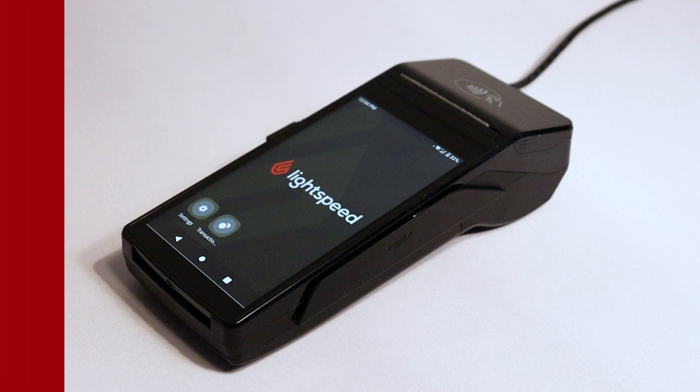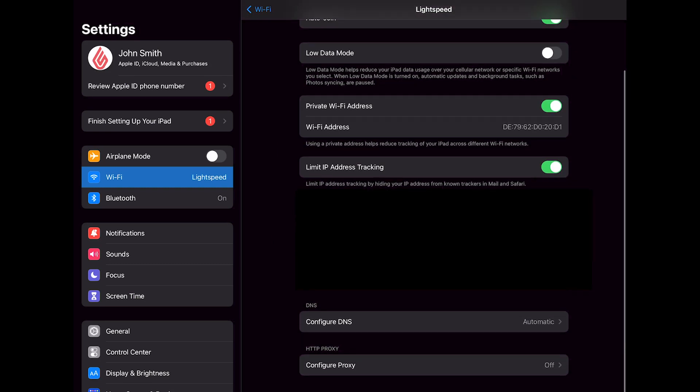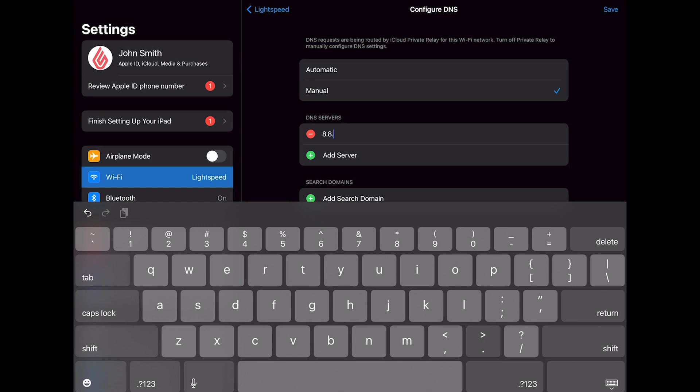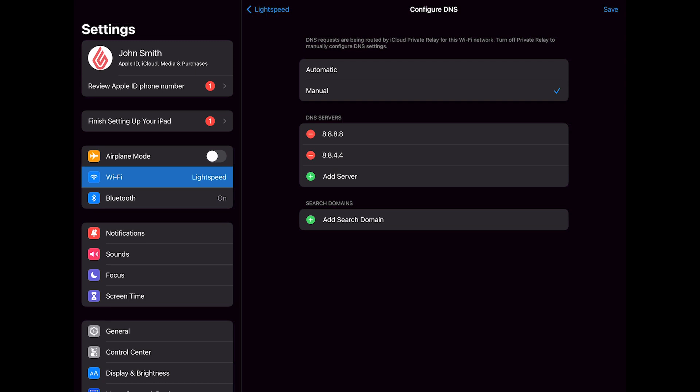If the payment doesn't process, first confirm that your terminal and iPad are connected to the same network. If both devices are on the same Wi-Fi and you're still having issues processing payments, you may have a DNS connection issue. On your iPad, go to Settings, Wi-Fi, and then tap the information icon next to your connected network. Scroll down to Configure DNS. If your DNS is set to automatic, switch it to manual. Now we'll edit your DNS servers — you should see two fields. If you only see one field, tap the Add Server button. In the first field enter 8.8.8.8, and in the second field enter 8.8.4.4. This will ensure a secure connection between your POS and payment terminal. When you're done, make sure to tap Save.